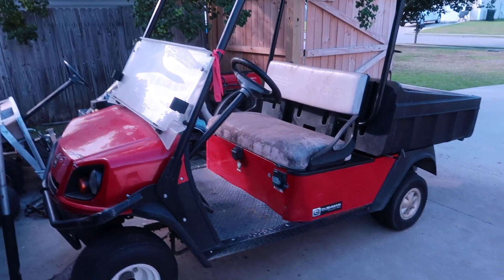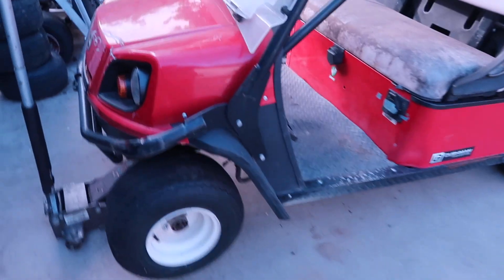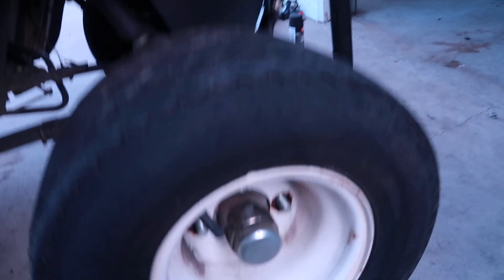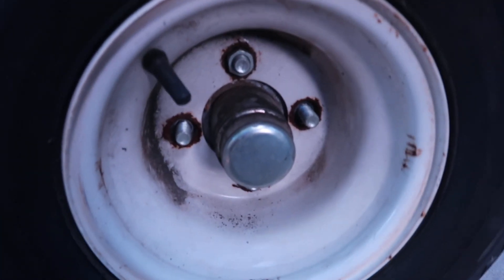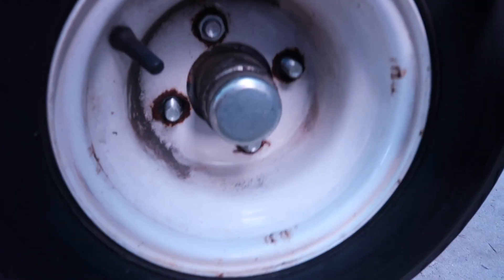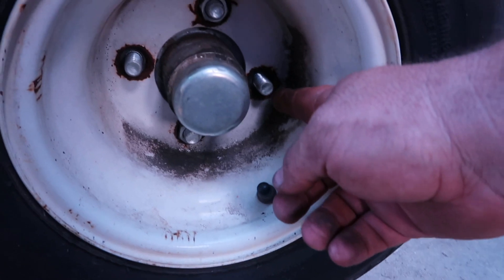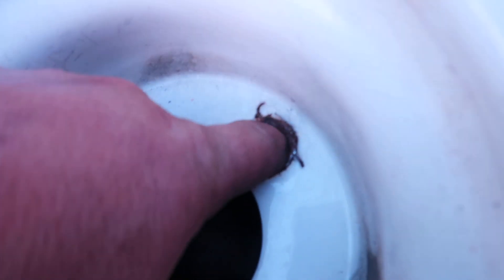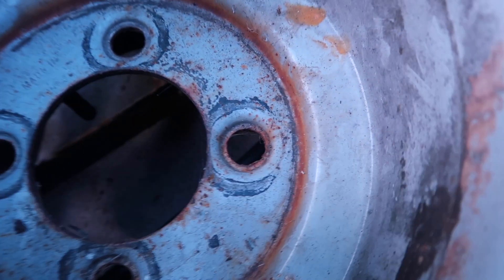Alright, took it on its first test drive — it rides pretty good. I don't know exactly how fast I'm going; I need to find that out. As far as stock goes, all the wheels are on it. Check this front passenger wheel out here — this is how it was held on there, and a lot of these lug holes are just completely rusted. I can fit my finger all the way down to almost my second knuckle in those holes. So yeah, definitely a problem there. Anyway, we're going to swap this tire on there for the time being and take it for another ride.